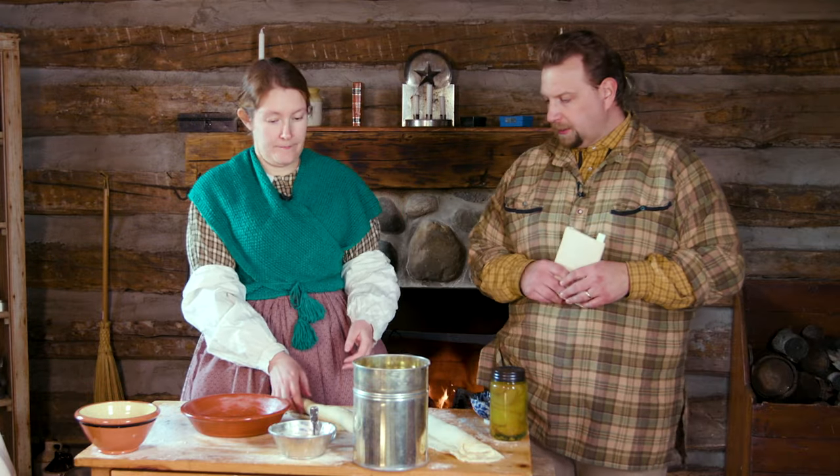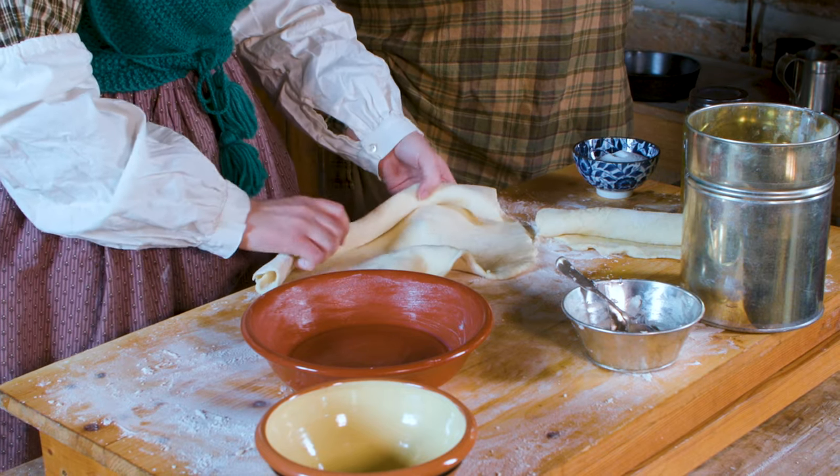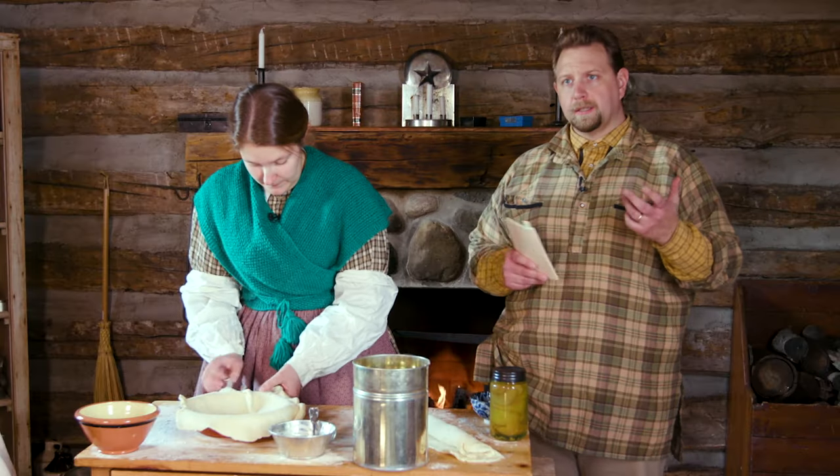So the first thing we're going to do, after she's got that greased, is roll out one of the pie pastes that were done earlier. I'm going to lay that down in, and then we're going to be using actually canned peaches.